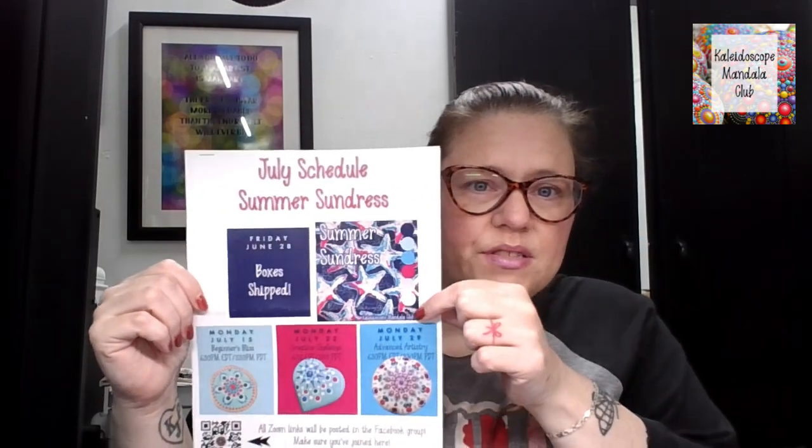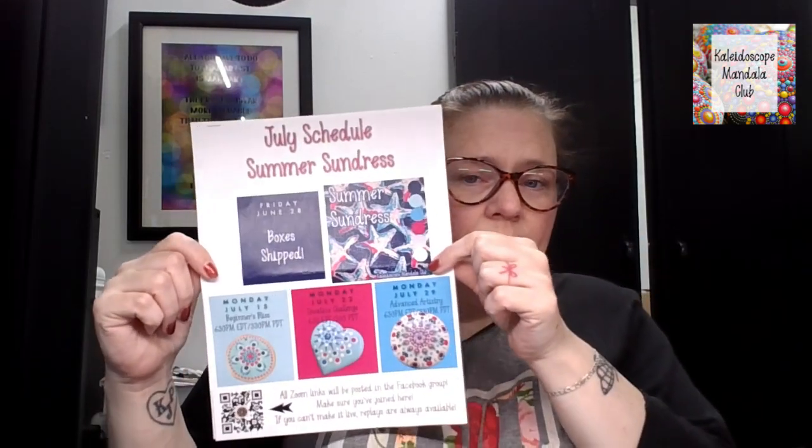Hey, Kaleidoscope Club! It's Tara Lynn. How are you? I just wanted to take a minute and go over the things that are included in the box this month. So you will see that our palette is Summer Sundress, which is a really pretty one, and I'm super excited about this. This is the one that the members voted on and chose last month.